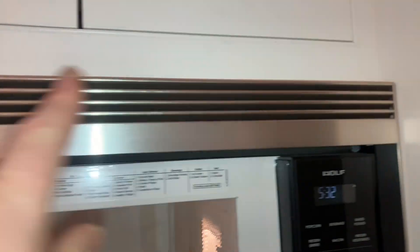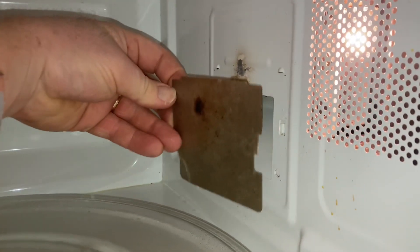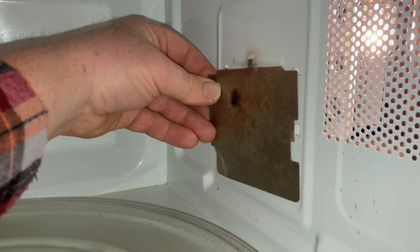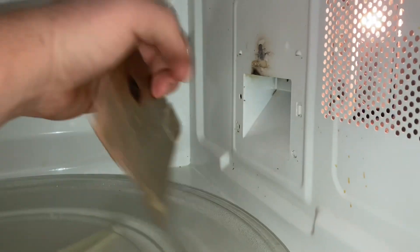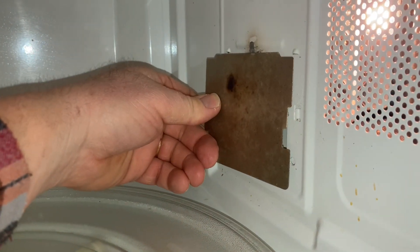Instead of taking this out and having to get a new microwave — which would be $1,000 plus a half a day of work — I found out that this microboard covers the magnetron, and when food gets on it, it starts to arc and it's like a lightning storm inside.